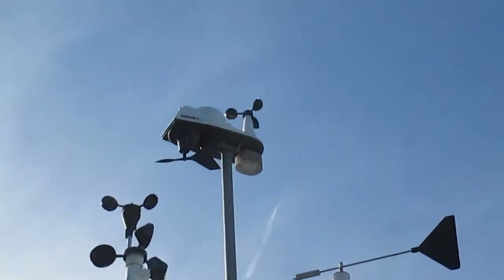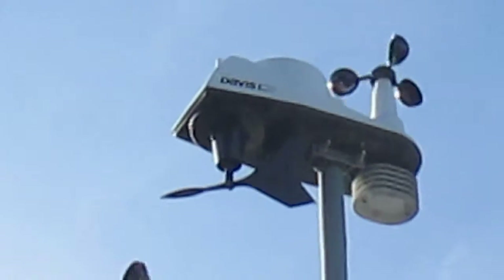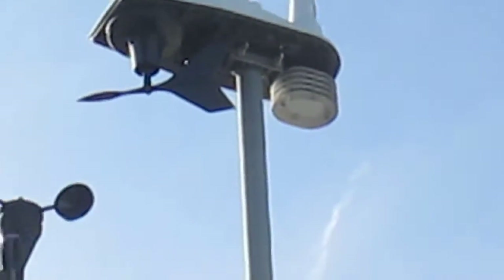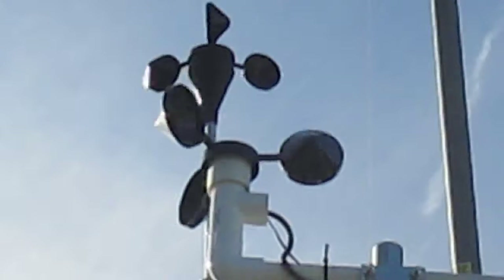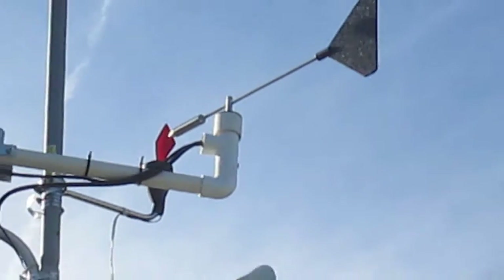We can zoom in a little further and give you a closer look at these — I don't want to zoom in too far, it might pixelate too much. The top one is the Maximum and the bottom one is the Capricorn 2. The red one is the Maximum and the black one is the Capricorn.